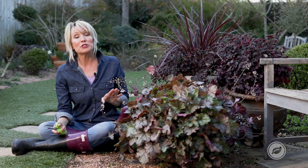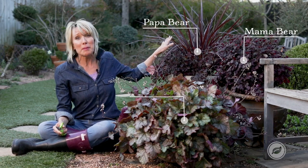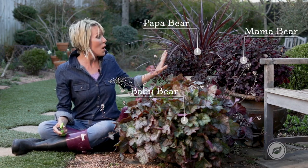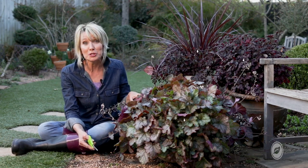Well, all you have to do is consult your fairy tale gardening book and think mama bear, papa bear, and baby bear — one large pot, one medium pot, and then one or multiple smaller pots.